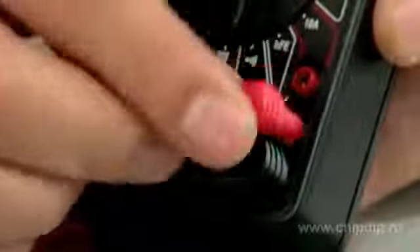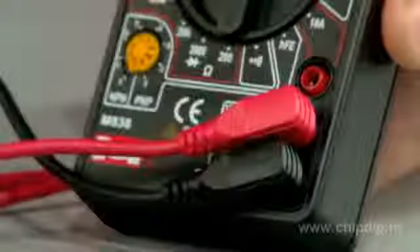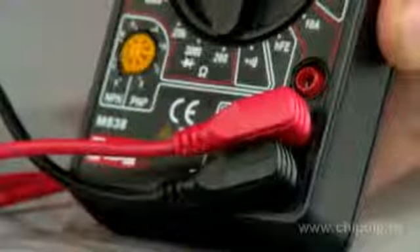Overall, there are three sockets. Two of them are for the main types of measurements. And in case you need to measure current exceeding 200 mA, the red gauge rod is inserted into the upper socket for 10 amperes.